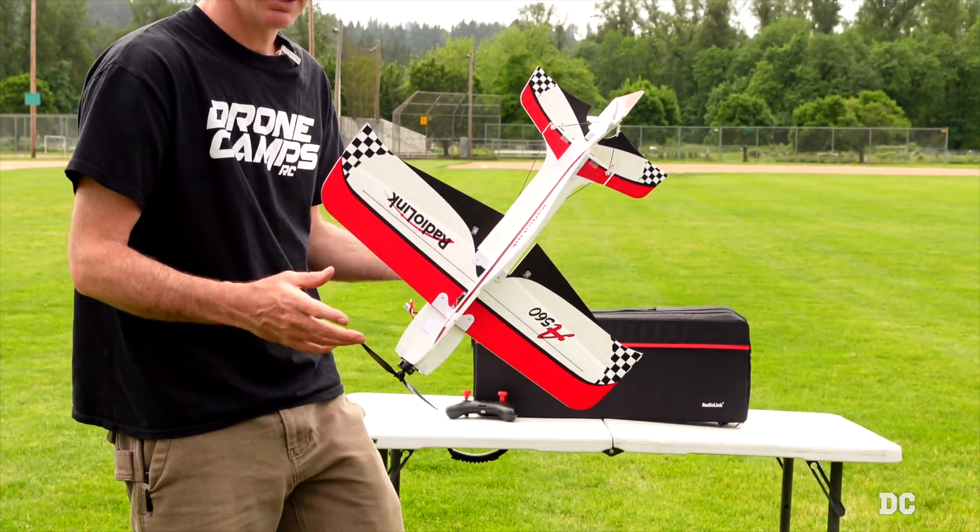Right now we've got about a 15 mile an hour wind all the way up top here. It's not a lot of wind, but it's enough. So I'm really going to get on the sticks this time.